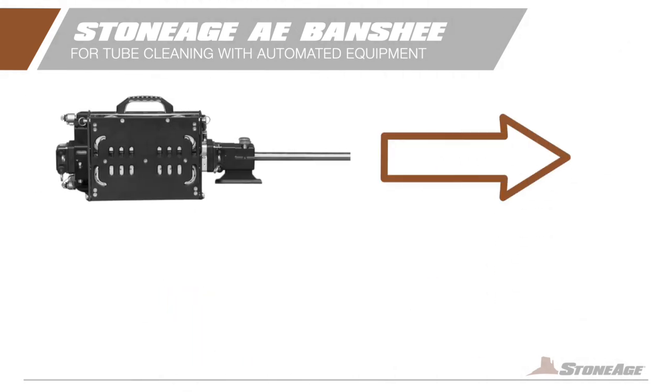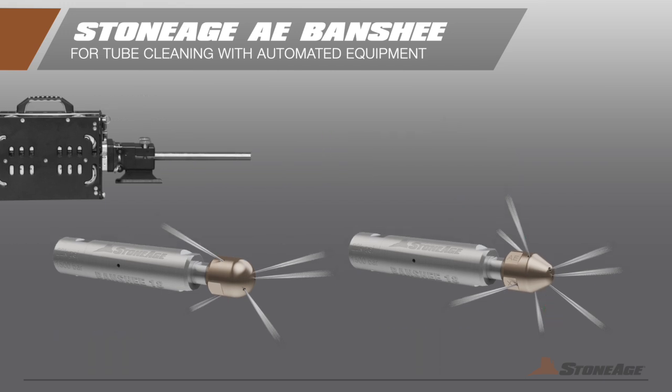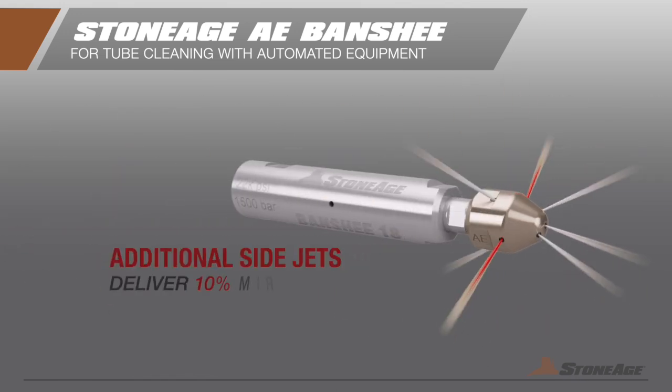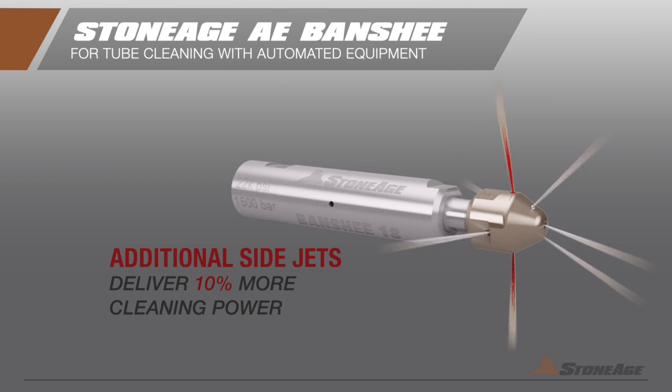Modern automated lance-feeding equipment provides forward thrust, so the power of the Banshee rear jets can be redirected to additional side jets to maximize cleaning power. This small but powerful adjustment results in an overall shortened cleaning time, using less water and less fuel, saving you time and money on every job.